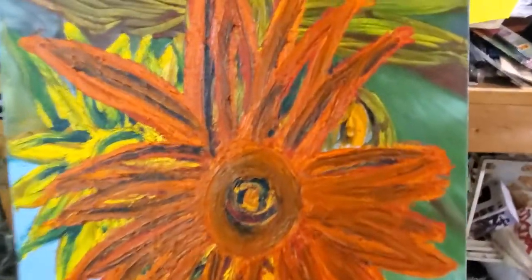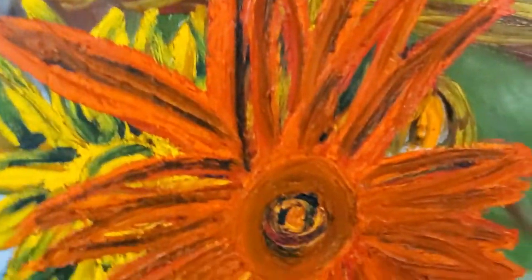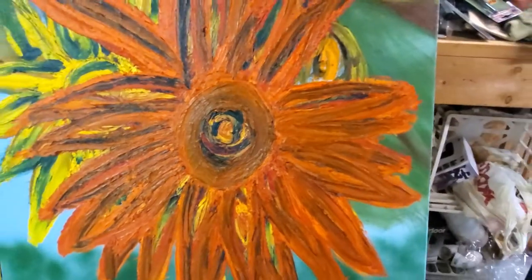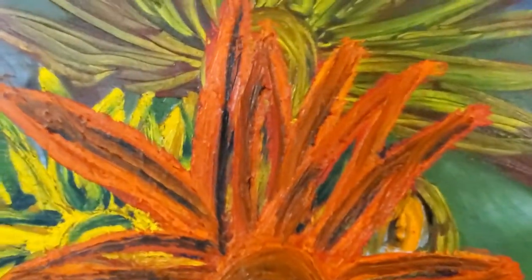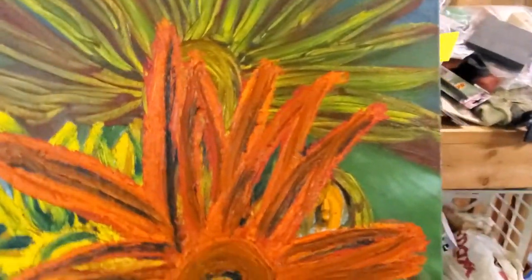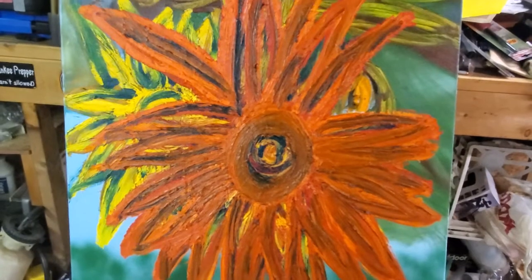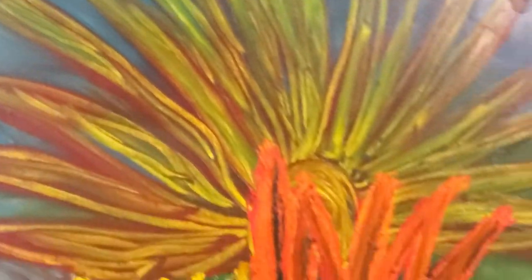Welcome, my artistic friends of the interwebs. This is a painting that I've been working on forever — and if 'forever' was actually a measurement of time, it would apply to this painting. This is a sunflower that I started last winter, and we're long into summer now — we're in the dog days of August.